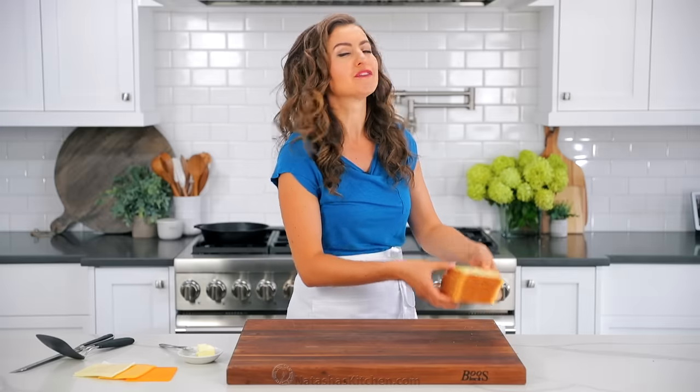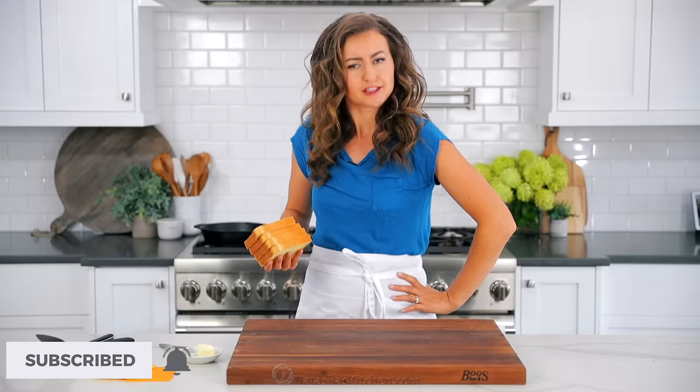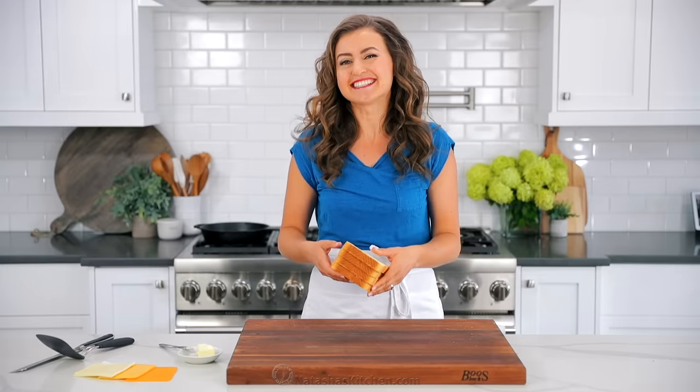By the way, if you haven't already subscribed, make sure you subscribe to our channel if you love recipes that actually work. Alright, let's do this.